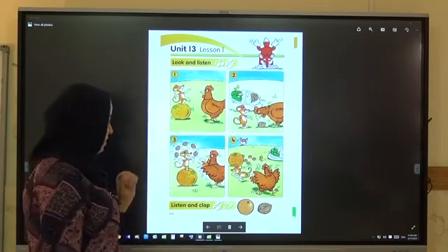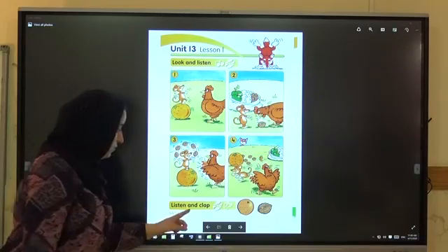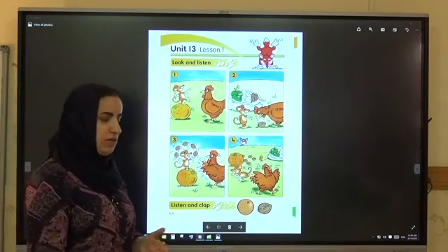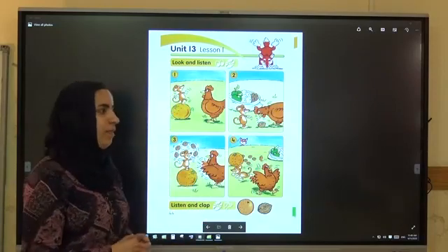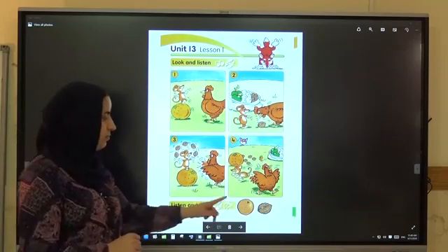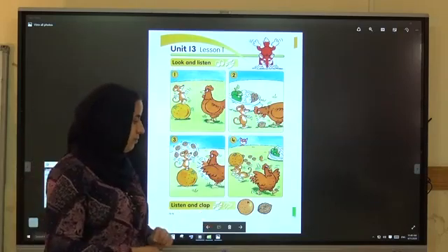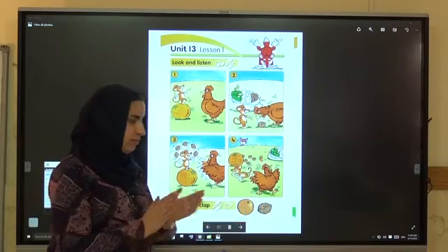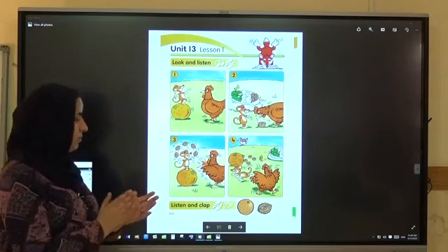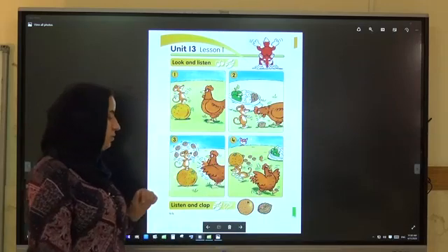Now listen. Students book, Unit 13, Lesson 1 — listen and clap. Orange. Orange. No, no, no — nut. No, no, no — nut. Very good.